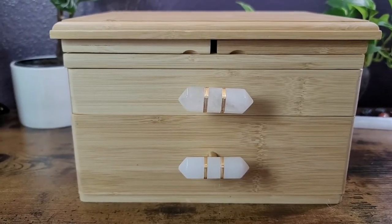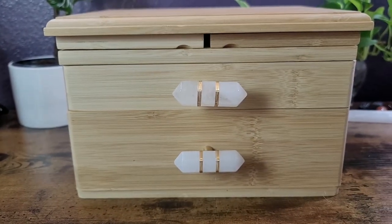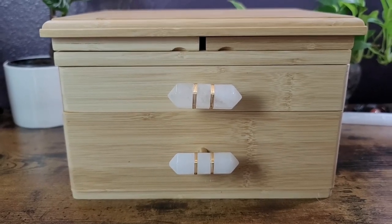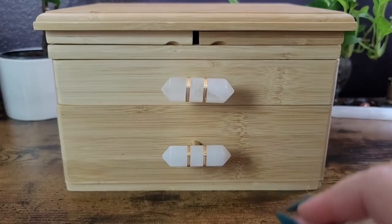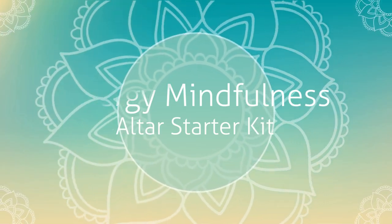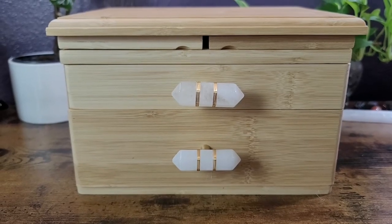Hello everyone, welcome back to my channel — and if you are new here, hi, my name is Natasha. It's fantastic to have you here. For today's video I am excited to share with you a product that I have fallen in love with since I received it. Energy Mindfulness reached out to me and wanted to know if I would like to review and share their altar starter kit with you guys, and I absolutely jumped at the chance.